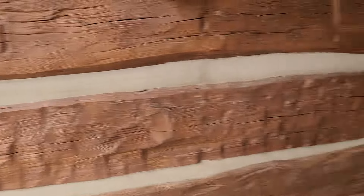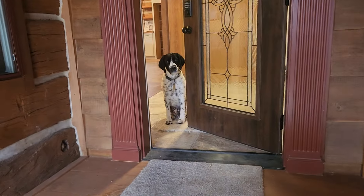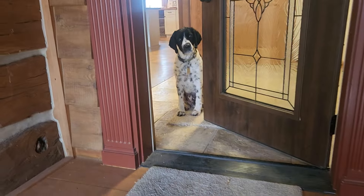Hi everyone, I'm Mark with Artisan Restoration and I'm over at the Sofas house doing a little video walkthrough tour. It's Election Day 2024 and it's raining outside, so we're not going to do an exterior tour today. Here's my faithful companion Buddy.